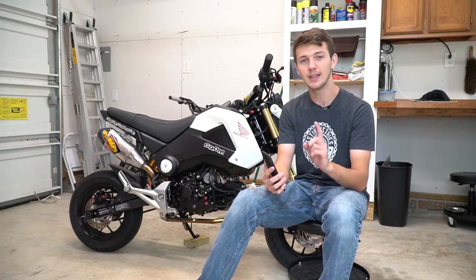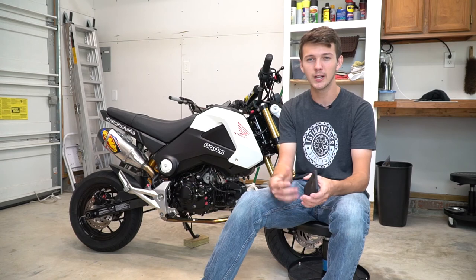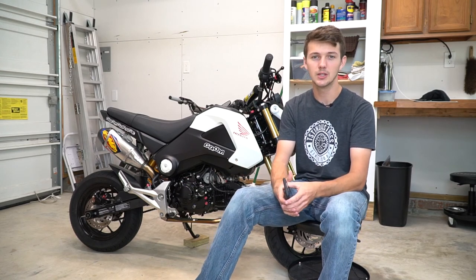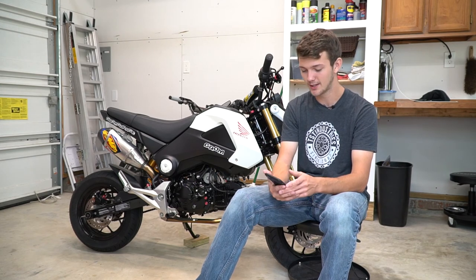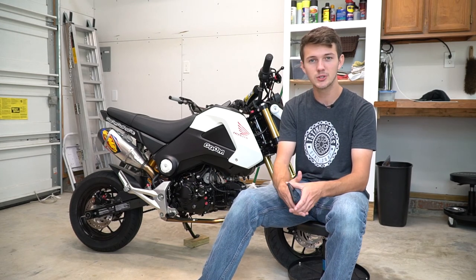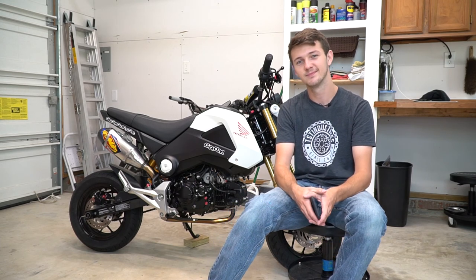But anyways guys, that's it for this. If you can, leave a like or subscribe — that would be great. But more than anything, just check out some of our other videos and see what else we got. We might have something that you're interested in. But anyways guys, that's pretty much it. I hope you guys enjoyed this video, and we'll see you next time.